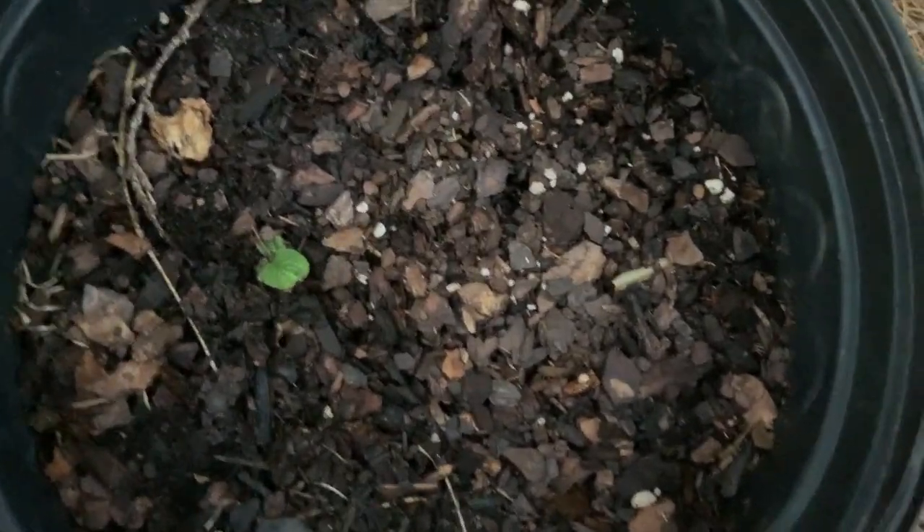And then one more tomato plant, and I got a little comfrey coming up right there. If you don't know anything about comfrey, I suggest you do your research — it's got a lot of benefits for yourself, your plants, your land. And we're excited to add comfrey here to our home.